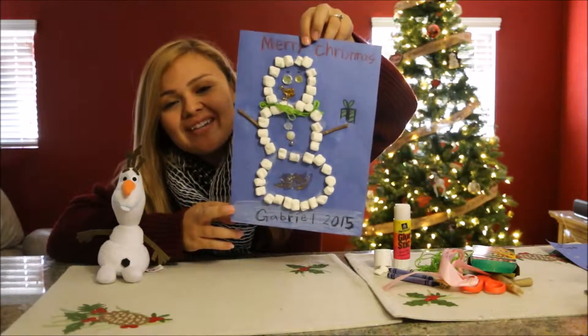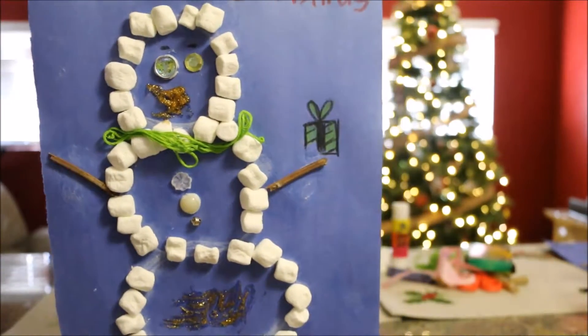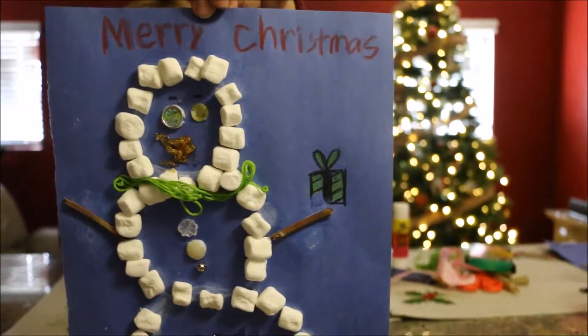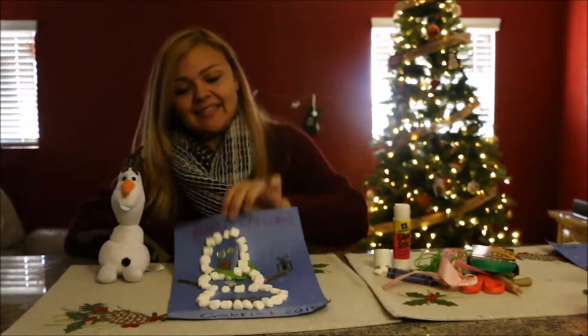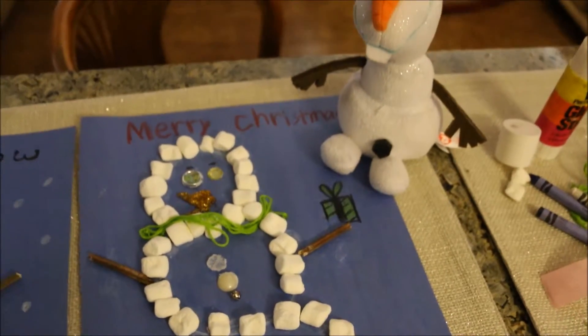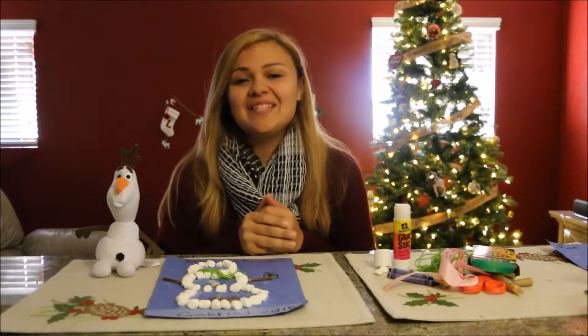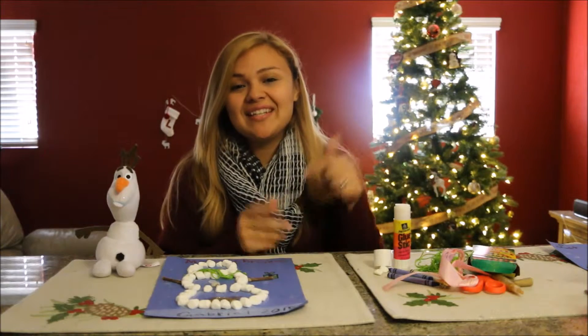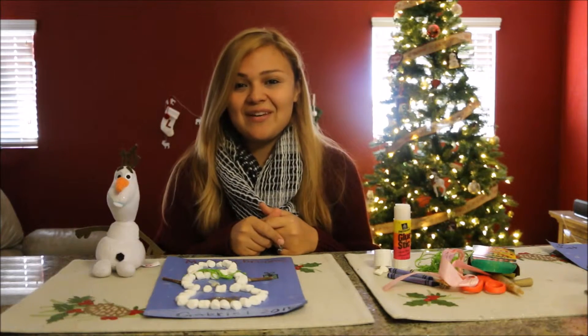Alright guys, so when you're done, your snowman should look as creative as your child is, however they think that their snowman should look. So that is the end of this video. Olaf is going to close out with me because the little one had to go to the potty. Thank you guys so very much for watching. Do this video with your little ones — please be sure to link us down below so we can go and watch you and your little one make your very own snowman. Thank you guys so very much for watching and we'll see you guys very, very soon, like tomorrow. Happy Holidays! Bye!